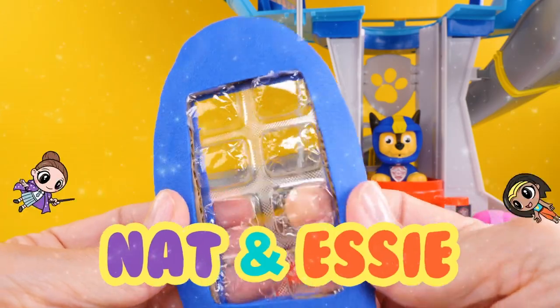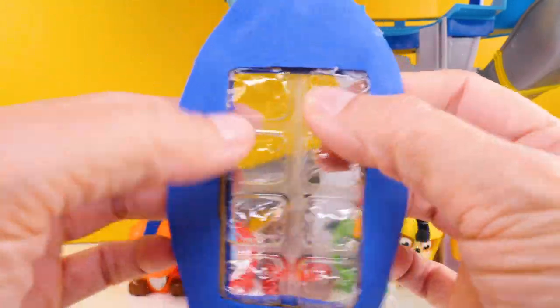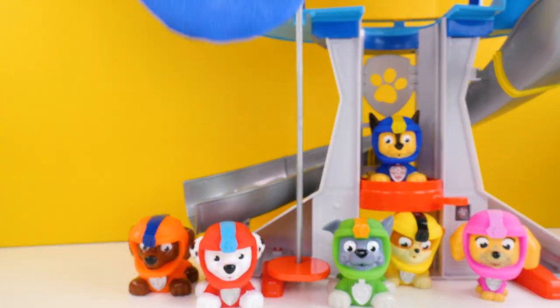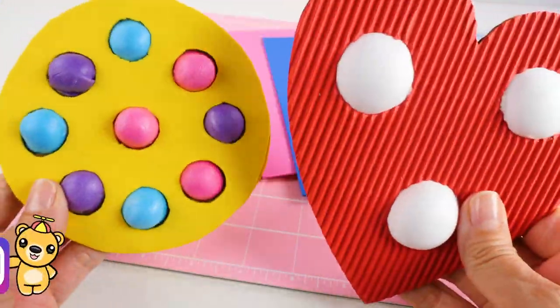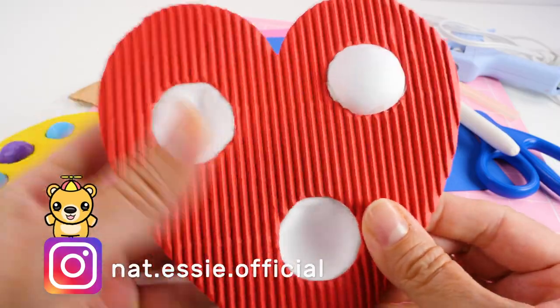Hey guys, it's Amy Jo for Nat and Essie, and today I'm going to show you how to make this adorable rocket fidget toy. But before I show you that, I want to show you the other fidget toys that I made.